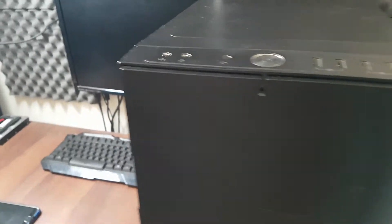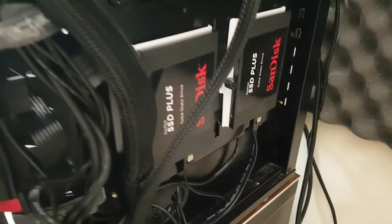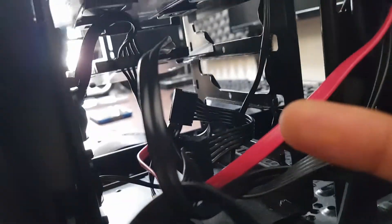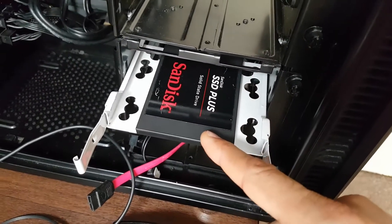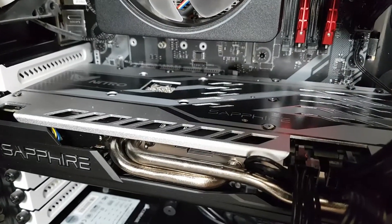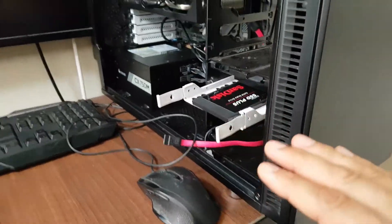For those of you following from part 18 of the one PC build and watch series, I've disconnected the back two SATA drives by unplugging the power cable. I've left the main 240 gigabyte SSD from SanDisk and I've also removed the NVMe M.2 drive from Crucial one terabyte, so you guys should not be confused because we've only left one drive.